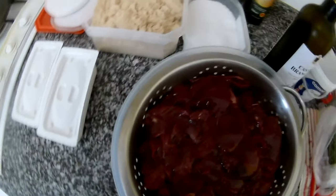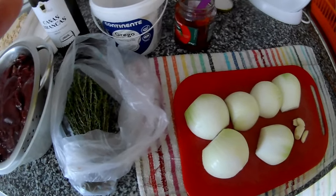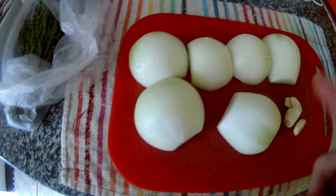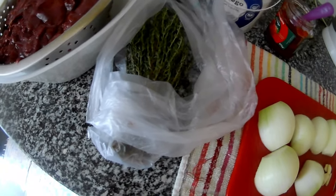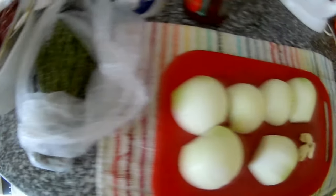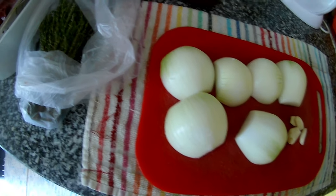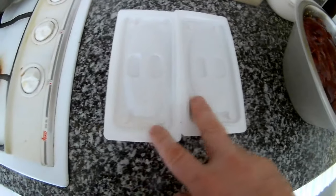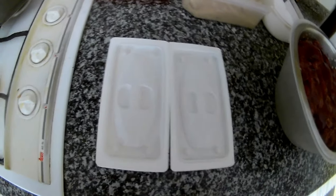We need to do the base first; the liver goes in at the end. The base will be onion, garlic, thyme, jam, coriander, some salt, and red wine — we need to cook it and reduce it, then we will mix it with the roasted liver. Don't forget about the butter — it cannot be melted, it has to be room temperature and soft, because if it's melted your pate will split and won't work out.